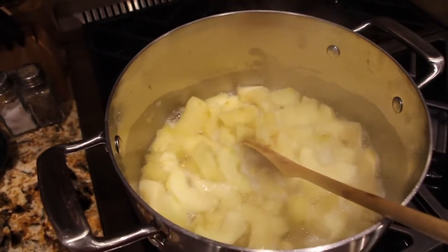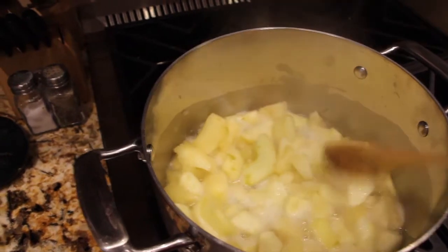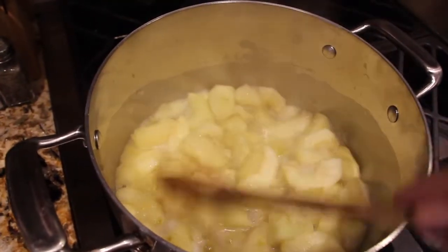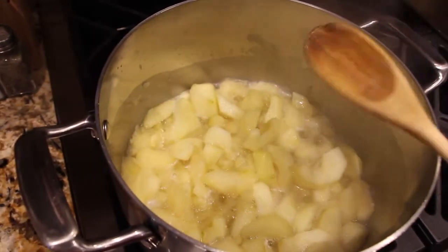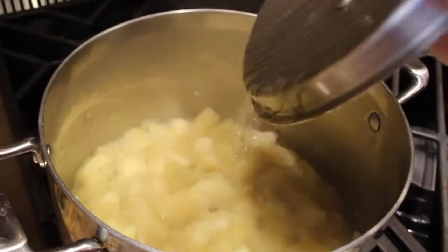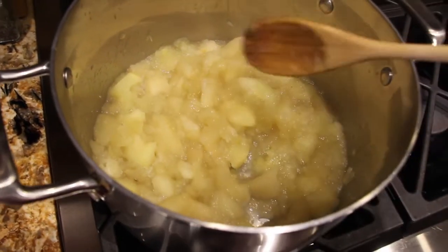Now I'll turn my burner on to low. The apples are getting a little bit tender — just let this simmer for about 25 to 30 minutes until mostly all the liquid is gone. I'll put my lid on. Now I'll check on my apples and remove my lid. The apples are nice and tender and most of the liquid is absorbed, so now I'll place it in my blender.